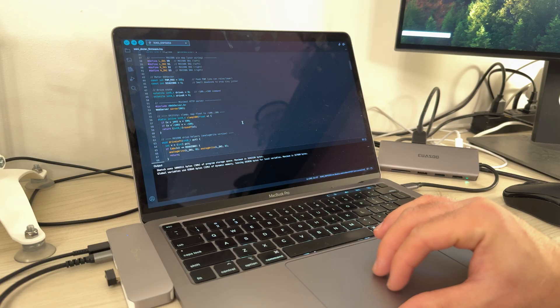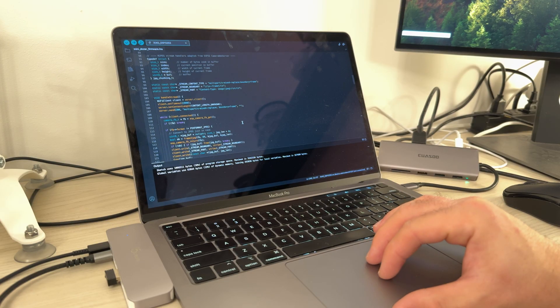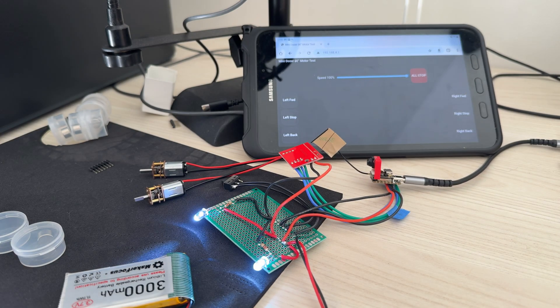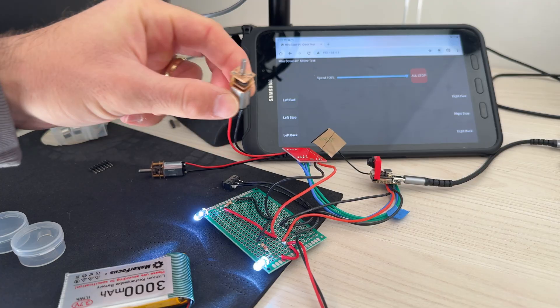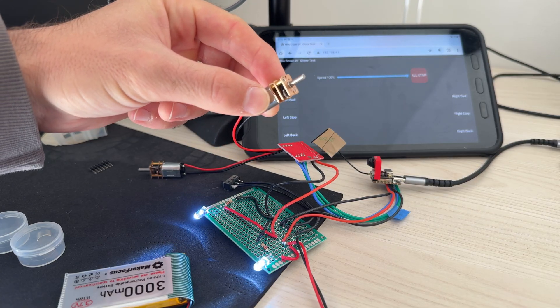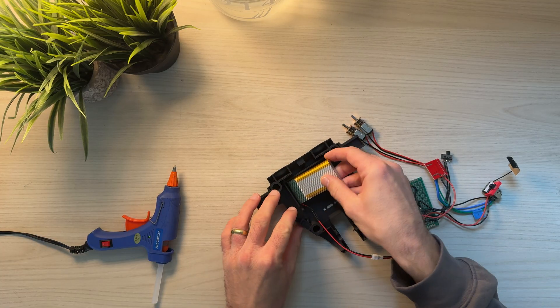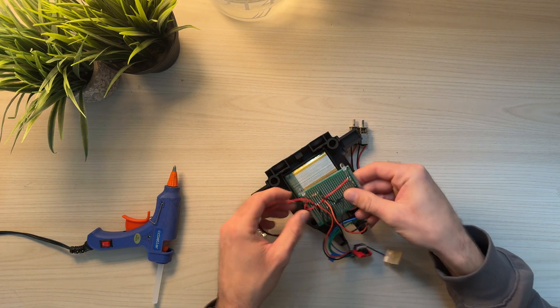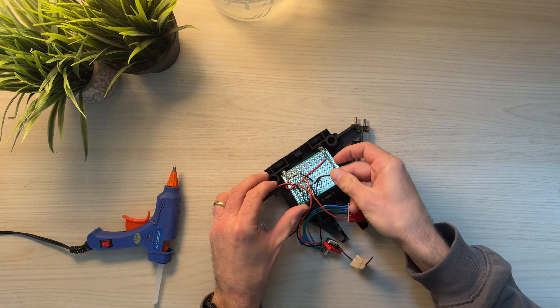Now that we had everything connected, we could design a program that serves a simple webpage using our microcontroller to test the motors and make sure that commands are going effectively from our webpage to the actual physical system. It can be really enticing to want to jump straight to the final software design, but building these little test interfaces will pay huge dividends for your own sanity when you're debugging.